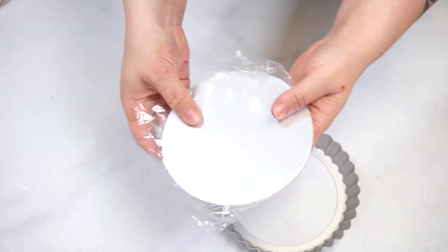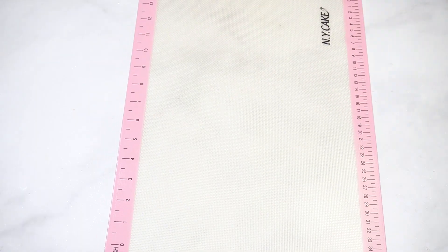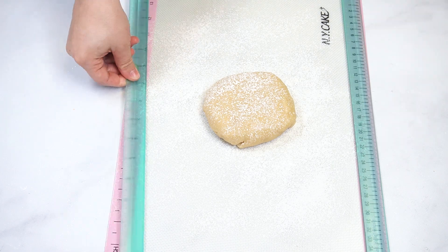I will be making this sugar cookie tart using a six inch tart pan with a removable bottom. Start by making your favorite sugar cookie dough and refrigerate if needed. Line your work surface with a silicone mat and dust with flour.